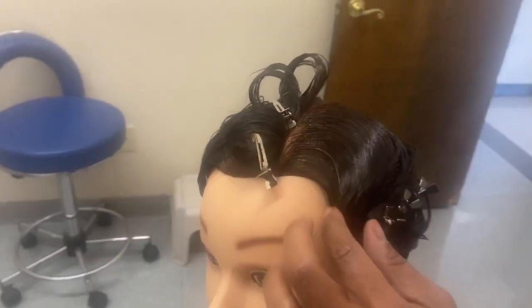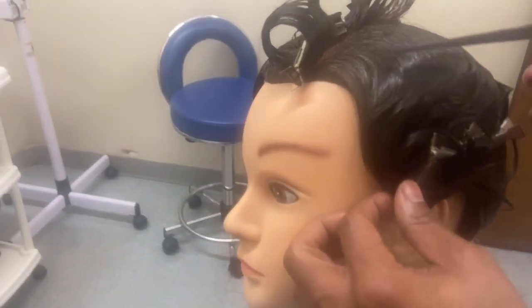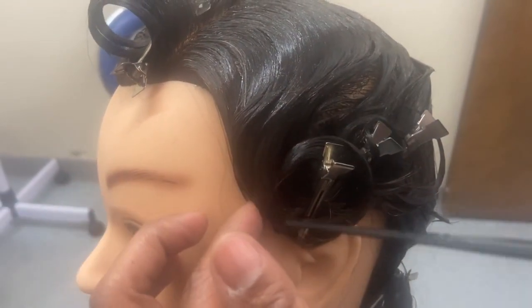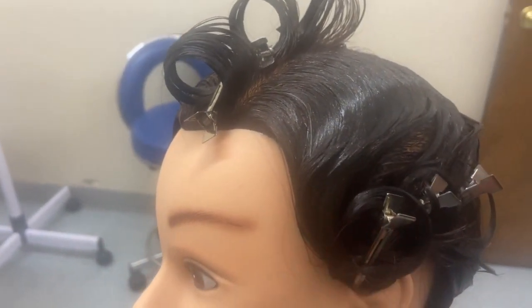Over here is an example of a skip wave. A skip wave is something that starts under the ridge — these are your pin curls under a ridge. That is what a skip wave is.